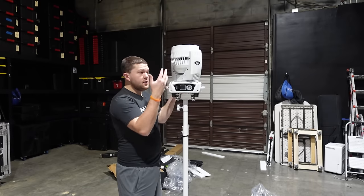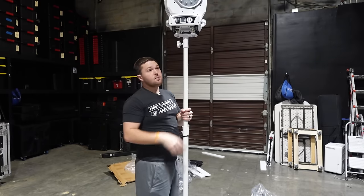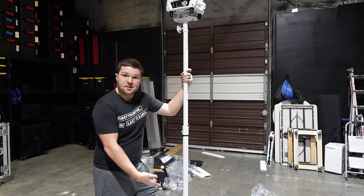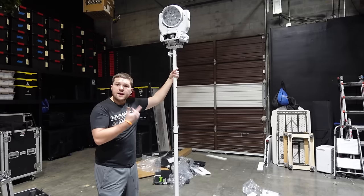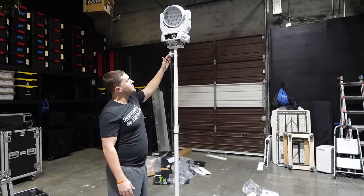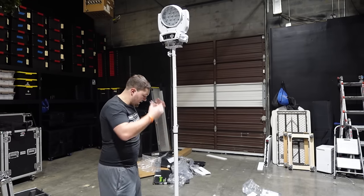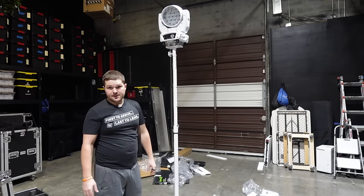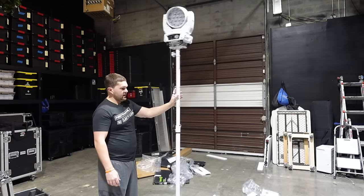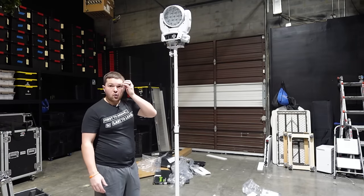So now we have the mover mounted on top of the gravity stand and we can raise it up to get it above people's heads — just like that. We've got a moving head in the air and all we had to do was use a base plate, a pole, and a quick adapter. There is a little bit of a wobble up there, but this thing is rock solid. I can literally shake this thing and it's not going to fall over on you. You can bump into this thing as much as you want — it would actually hurt you to bump into the pole because you have a 30-pound steel base plate holding it down.